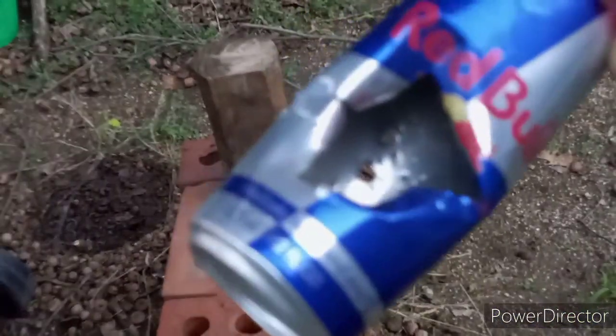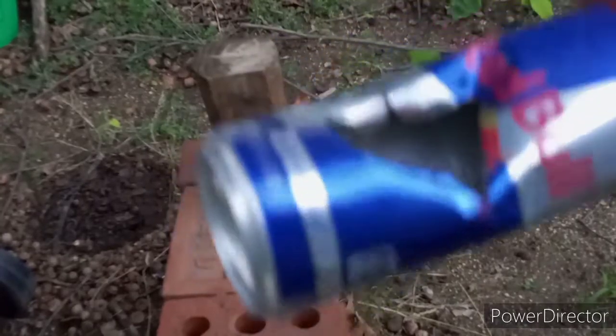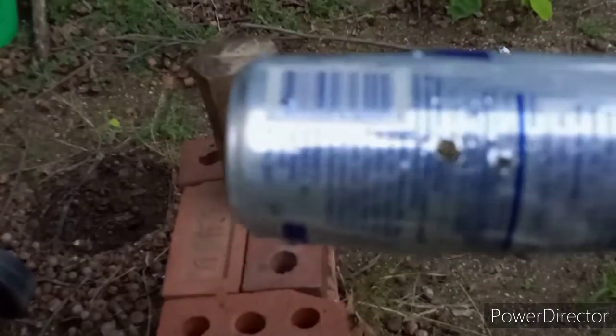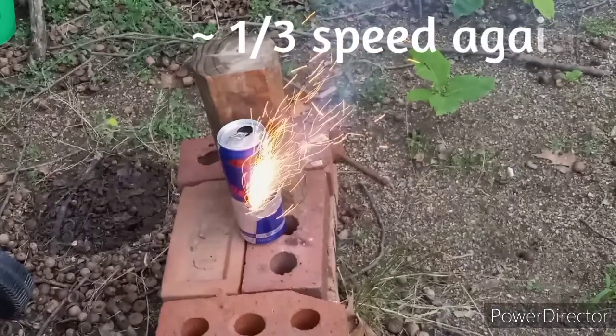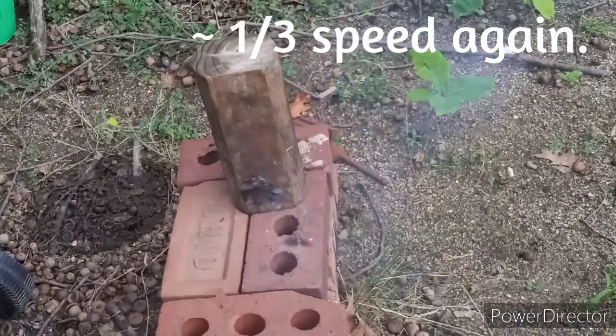Copper 2 azide, man. This stuff — I don't know if I like it. I mean, I do because it's not so shock sensitive, which is great.